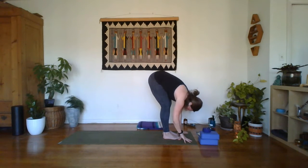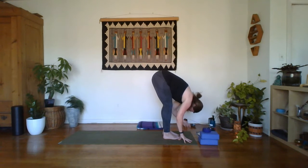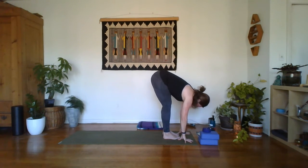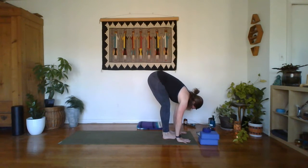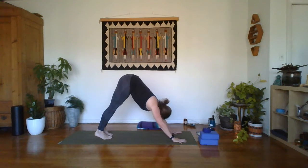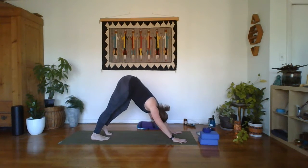Give yourself a little side-to-side sway here. You can even shake out the head. Give it one more breath. From here, step it back and find down dog. Feel free to keep some movement there with the breath if that feels nice.